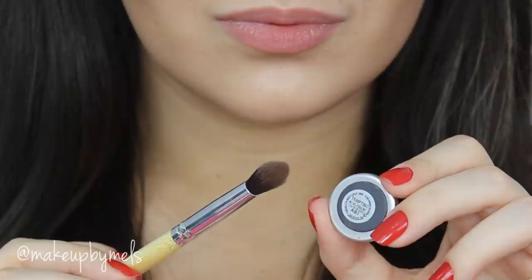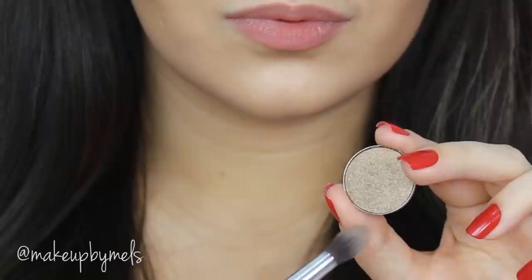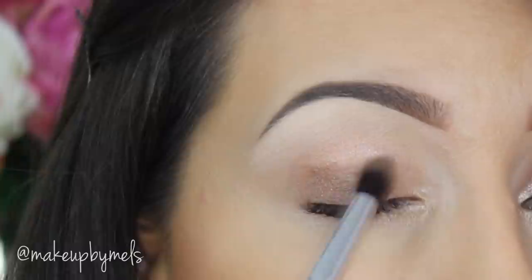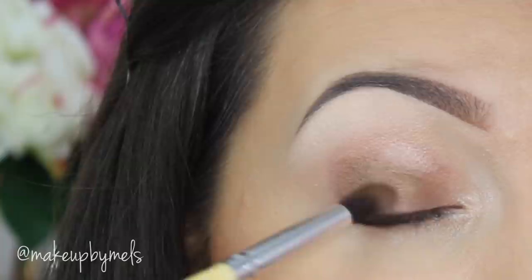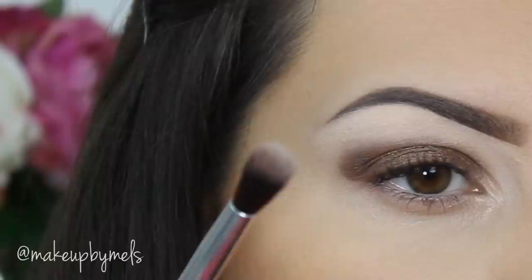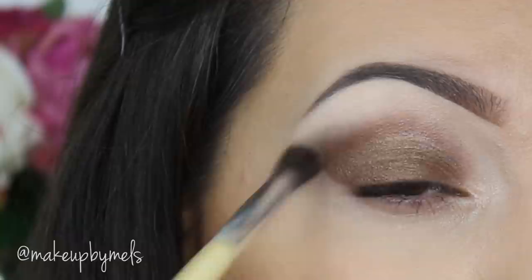Now with this fluffy brush I'm gonna apply the color Tempting by MAC all over my lid and blend it into my crease. This makeup is so simple — I'm not gonna use other colors, but for me this is one of the best looks for everybody because it looks soft, clean, and beautiful, and makes you look younger. No matter what combination you do, it will always match. Then with a clean fluffy brush I blend the edges — as always, we don't want any harsh lines.